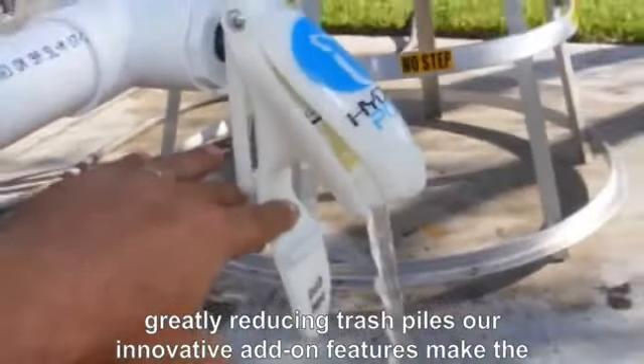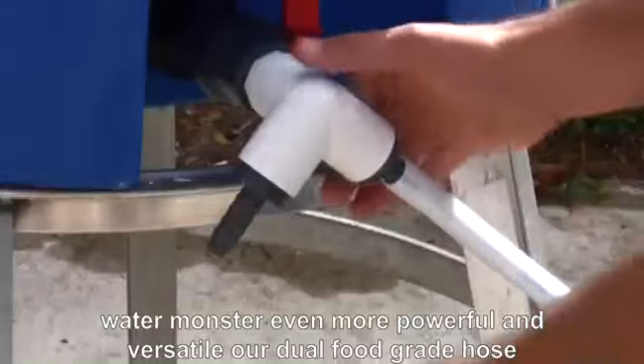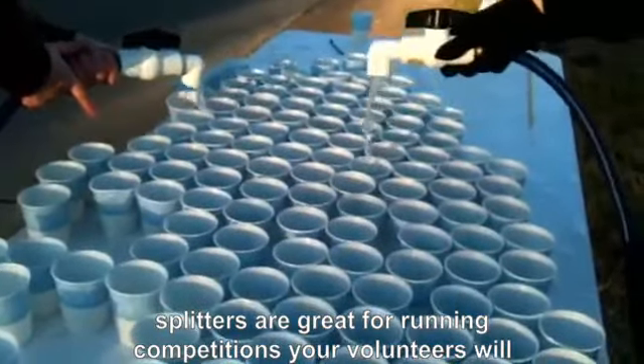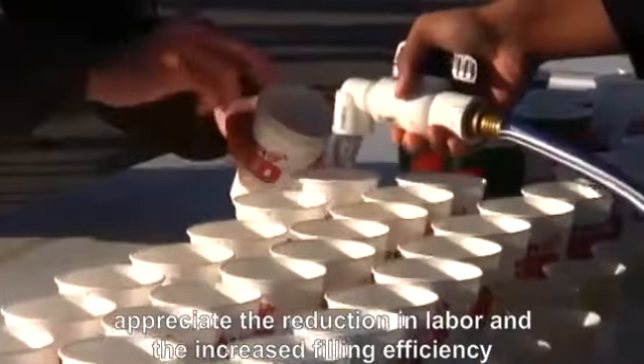Our innovative add-on features make the Water Monster even more powerful and versatile. Our dual food-grade hose splitters are great for running competitions. Your volunteers will appreciate the reduction in labor and the increased filling efficiency.